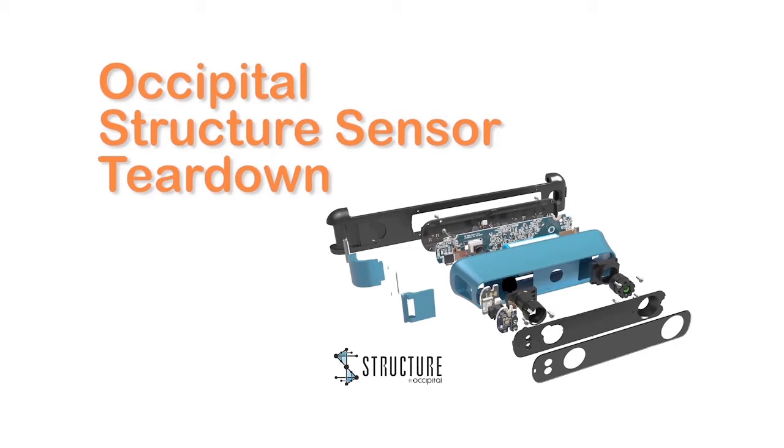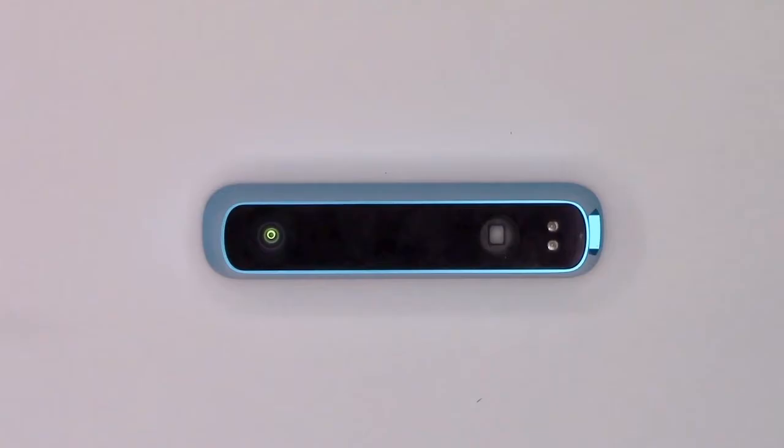Hi, this is Mark and I'm here with a teardown of Occipital's 3D Structure Sensor.